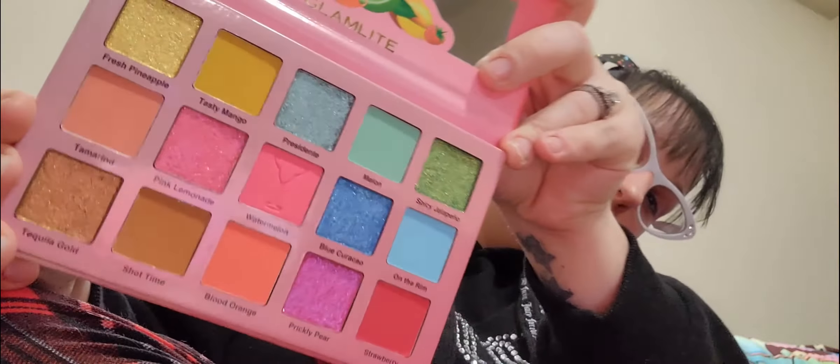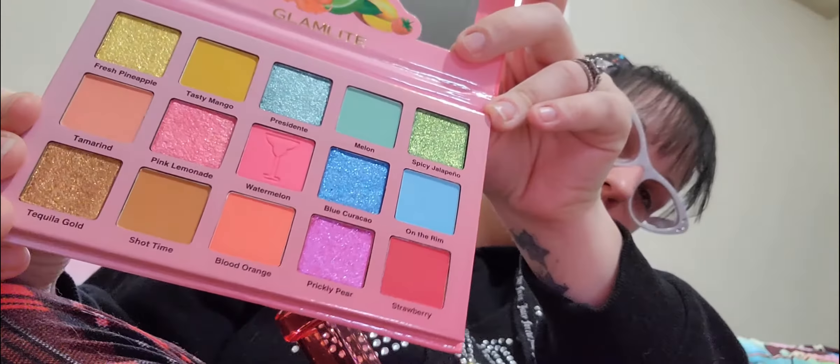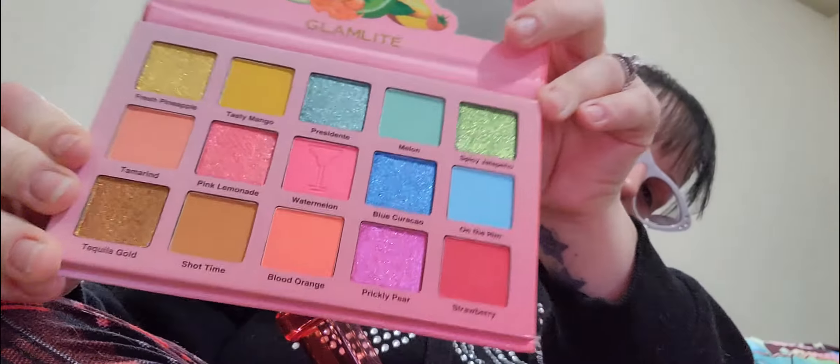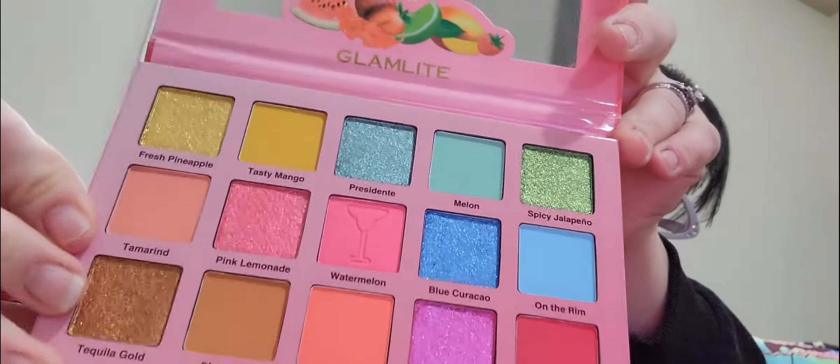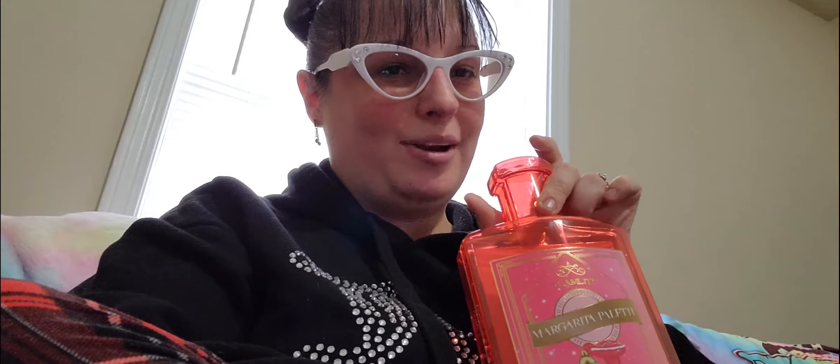Check those out, y'all. How pretty are those? I can't wait to use these. Like I said, these are very well packaged. I don't even know where I'm going to store these because I definitely don't want to keep them out of the packaging — they have to stay in.